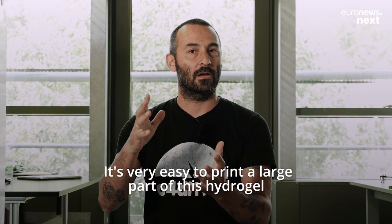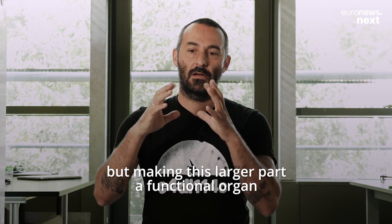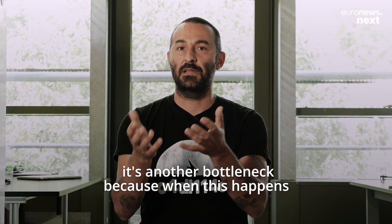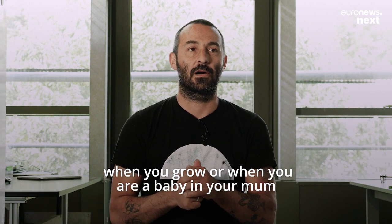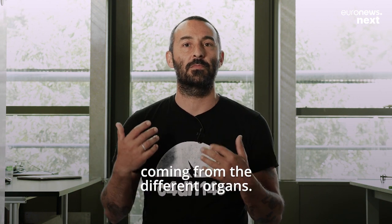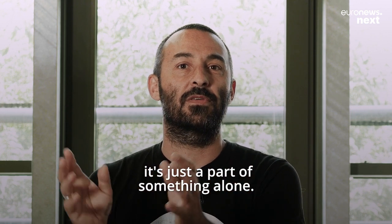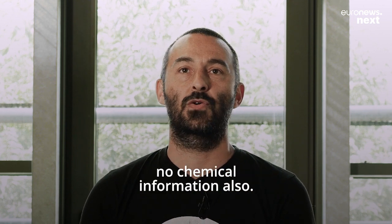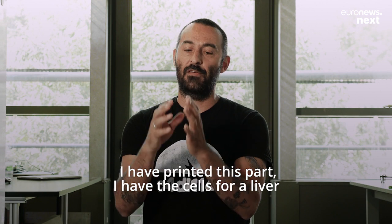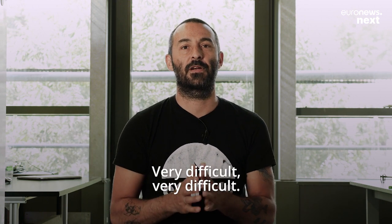It's very easy to print a large part of this hydrogel — this gel with cells, the bioink. But making this larger part a functional organ or functional tissue is another bottleneck. Because when this happens in the body, when you grow as a baby, everything works together — you have a lot of different information coming from different organs, they communicate. If you grow something alone in the lab, it's just a part of something alone, with no communication, no information from outside, no chemical information. It's very difficult to say: I have printed this part, I have the cells for a liver, I have the shape of a liver — and I want this to become a liver. This is not possible now.